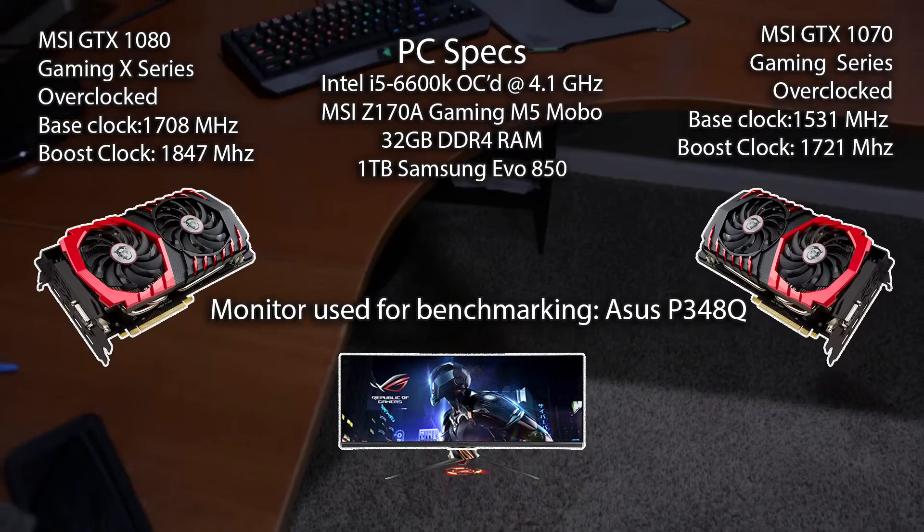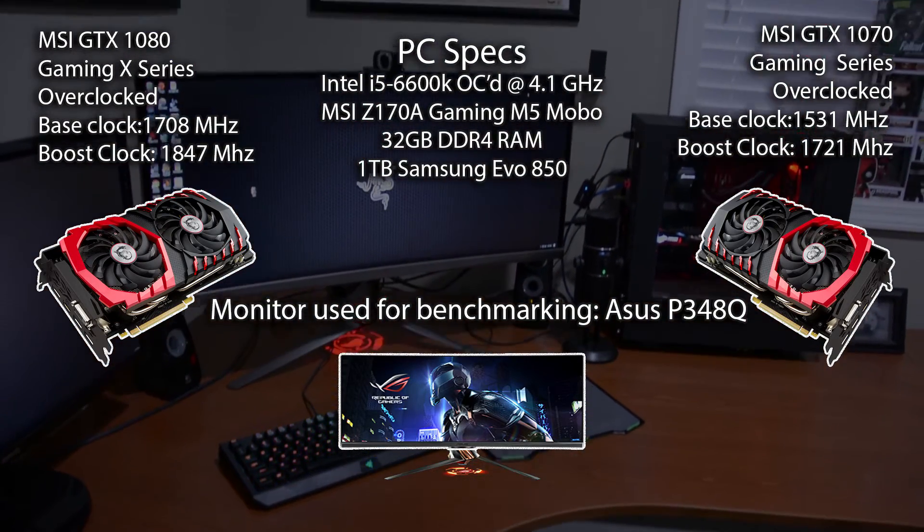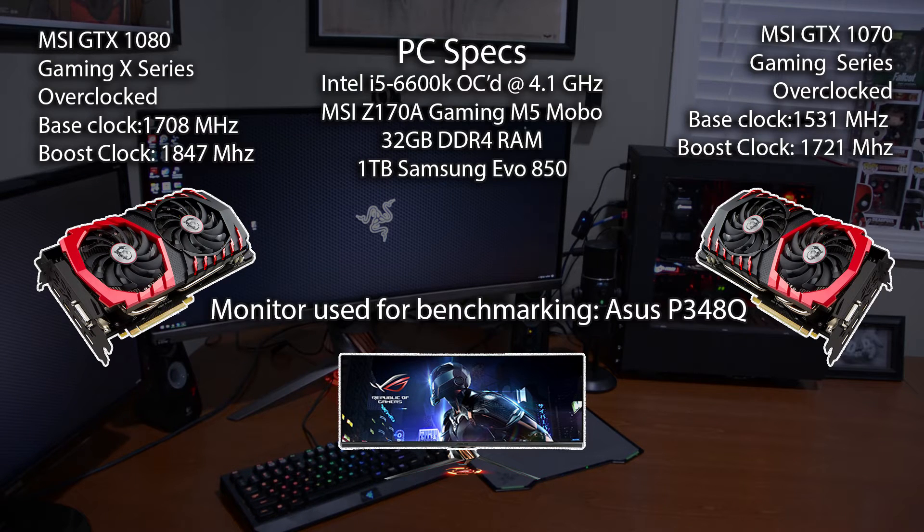All benchmarks are going to be run on an i5-6600K overclocked to 4.1 GHz on an MSI Z170 M5 motherboard. Both cards are overclocked using the MSI Gaming App in overclock mode, which gives the MSI GTX 1080 a base clock of 1.7 GHz and a boost clock of 1.8 GHz. The GTX 1070 has a base clock of 1.53 GHz and a boost clock of 1.72 GHz. The monitor is an ASUS PB348Q ultra HD monitor. We will be testing at 1080p, 1440p at 2560x1440 (16:9), and 3440x1440 (21:9 aspect ratio).